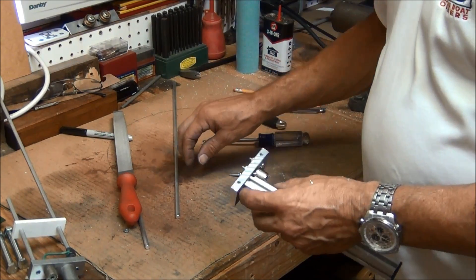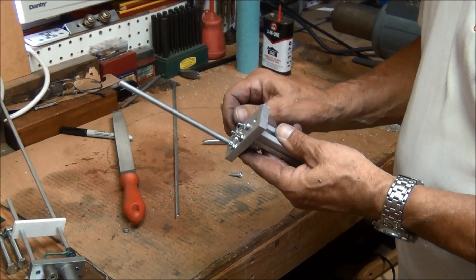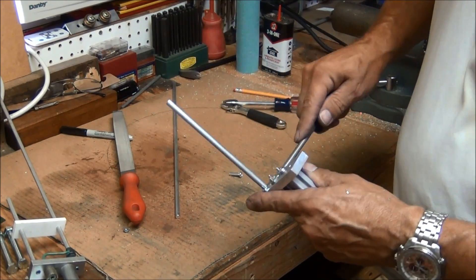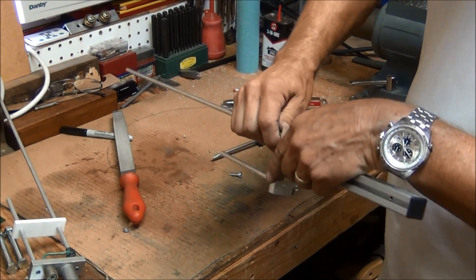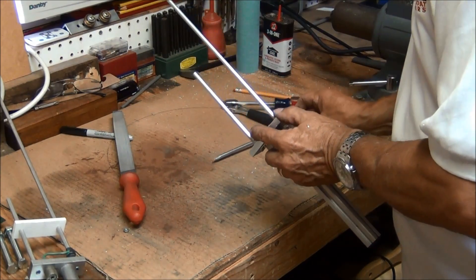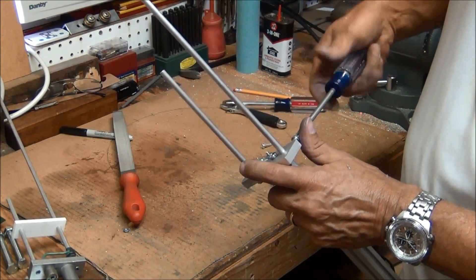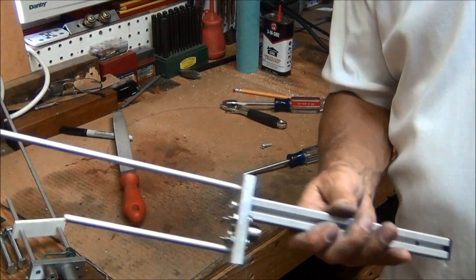And the next thing now are the rods. Short one goes on this side. Long one on the other. Screws are a little long for this job but they'll work. Okay, there's the basic fixture.